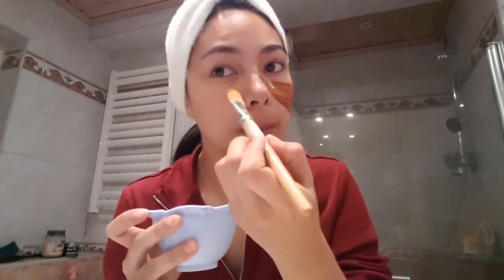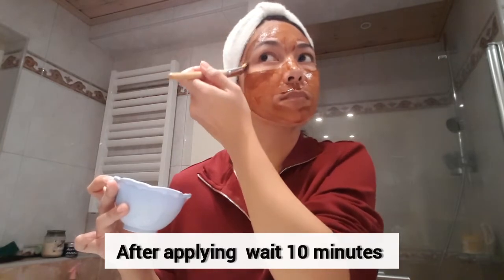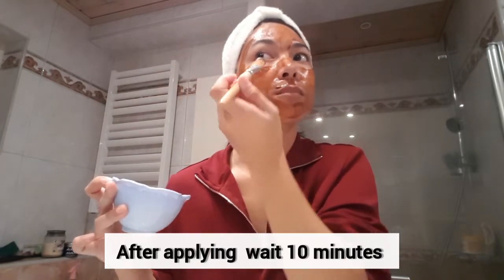So now I'm going to apply it on my face. When you go to rinse this, it's going to feel a little bit sticky, but it's worth it because after, it's going to feel so moisturized and soft on the skin. After applying, I'm going to wait 10 minutes before I rinse this.